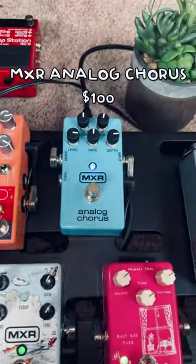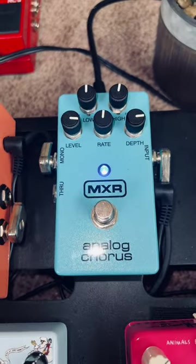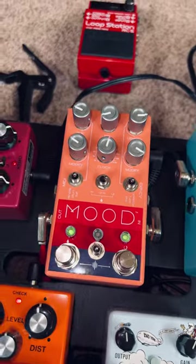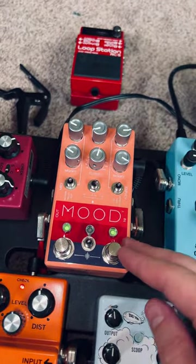My distortion goes into my chorus, and the way I describe a chorus is pretty much an underwater aquatic sound almost. That will go into my mood pedal, which is my weird pedal on my board. This just makes some really weird sounds — it can be kind of lo-fi.